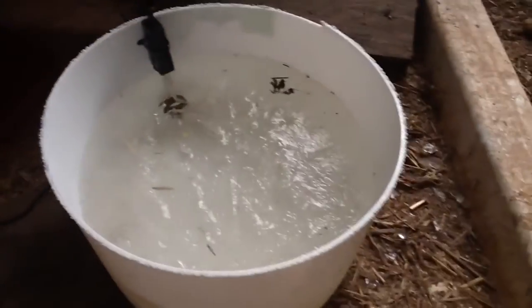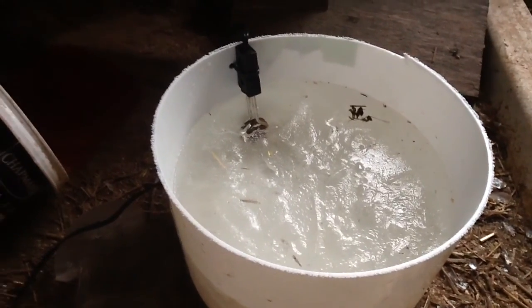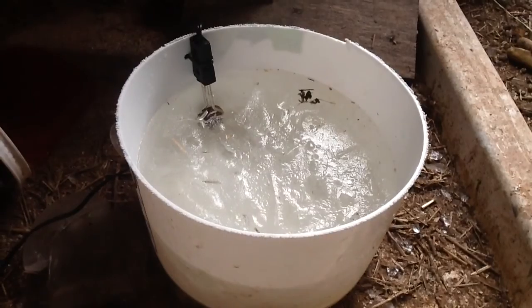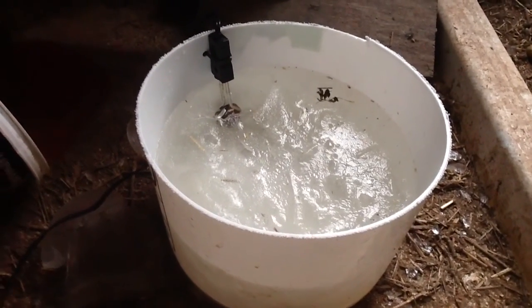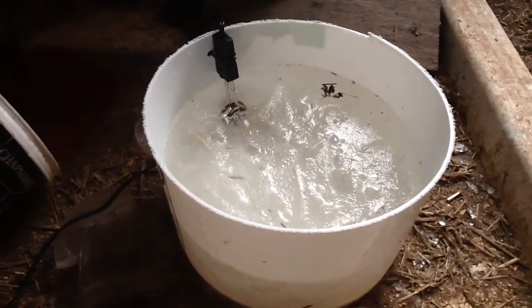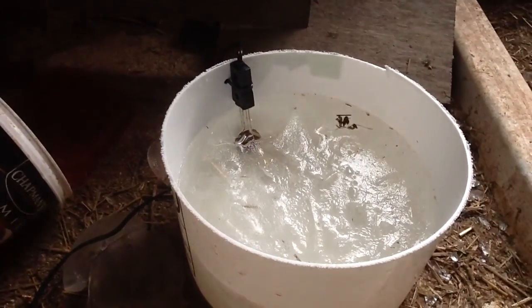Alright, so this setup here is my heated chicken water bowl. What you see there is the black hot water coil — the top is ice. It wasn't a perfect test though, because it didn't freeze solid since it wasn't very cold last night. As long as it's above about minus five Celsius, this water usually stays liquid. That's a little 100-watt immersion water heater.